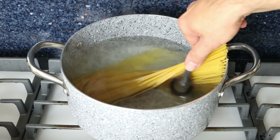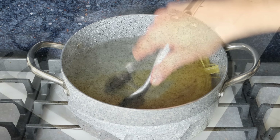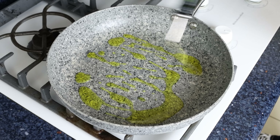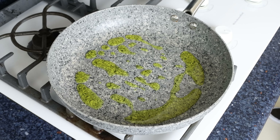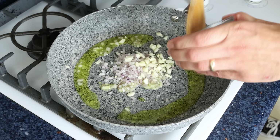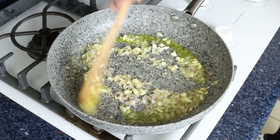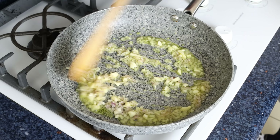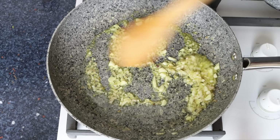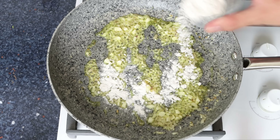At the same time, let's start making the cream sauce so both elements come together at the same time. Add two tablespoons of extra virgin olive oil — about 30 milliliters — into the hot pan, and immediately add in the chopped shallot and garlic. Mix continuously so the ingredients don't brown and evenly sauté. After about one minute, when the shallot is lightly browned and the garlic is fragrant, add one and a half tablespoons of all-purpose flour, about 14 grams.